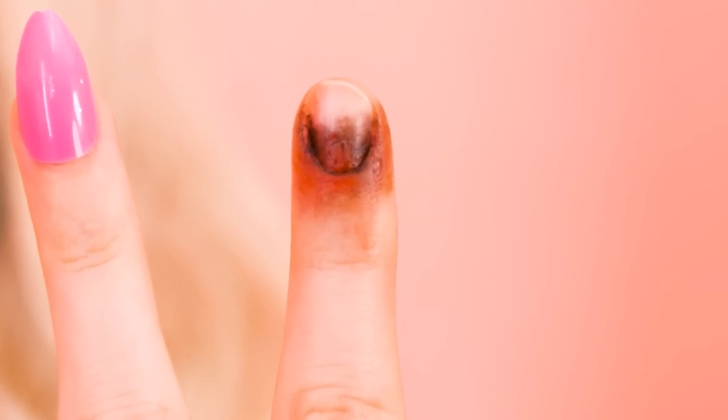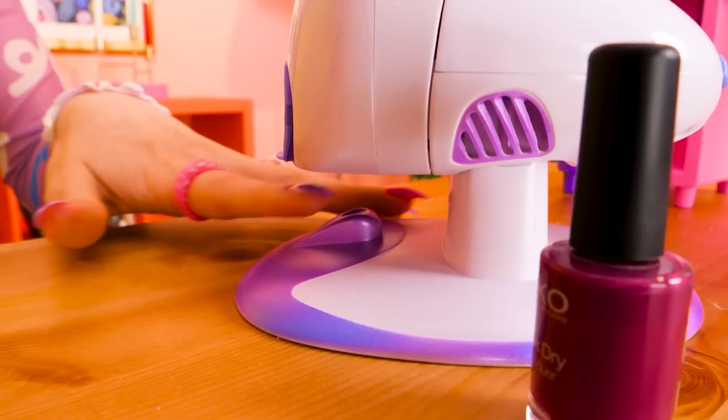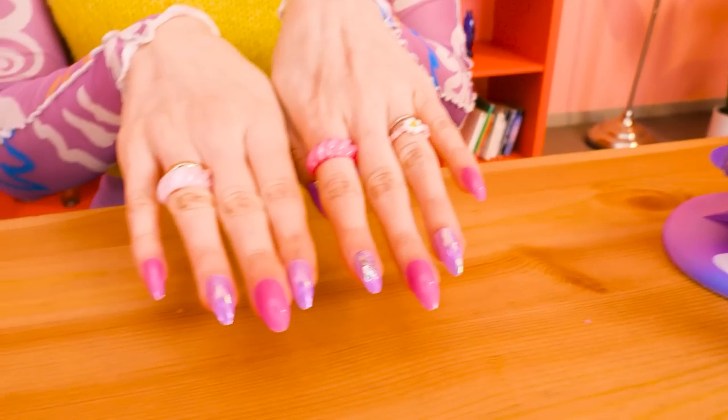I crushed my finger and I lost a nail too! Thank goodness I have this fake nail gadget! Looks perfect — I'll just smile through the pain!